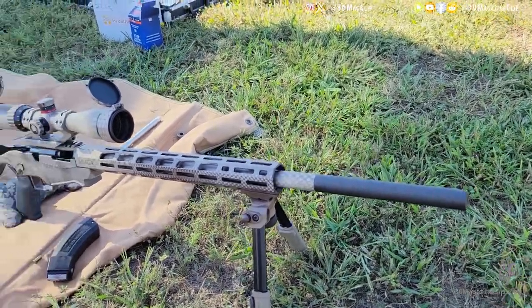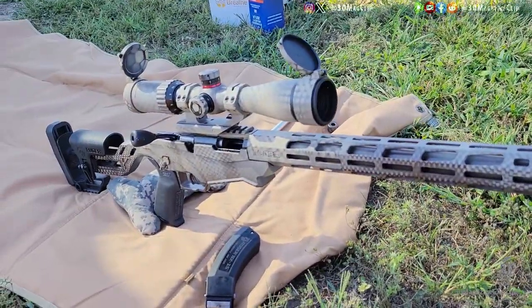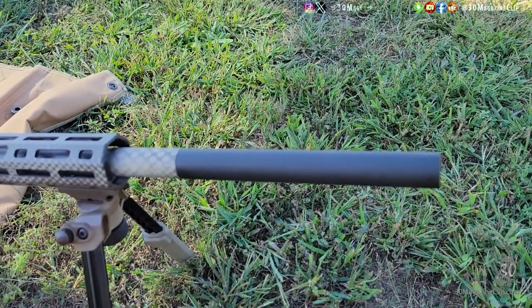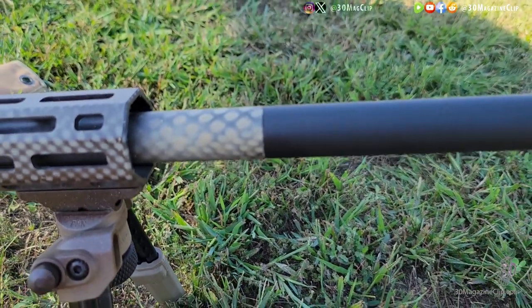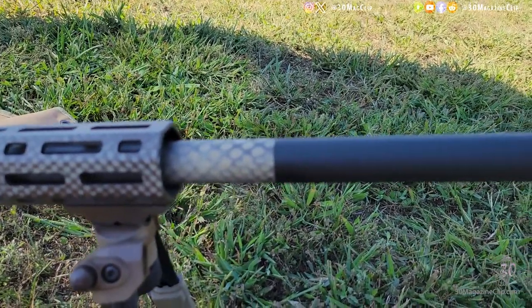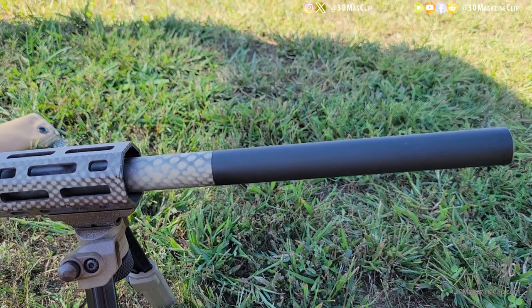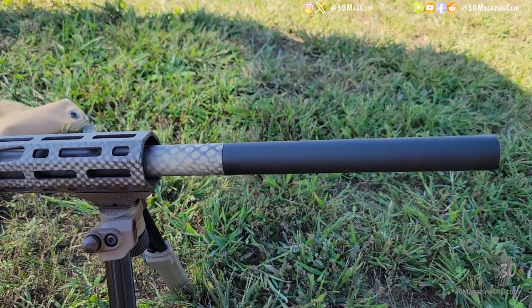Here we have my Ruger Precision — I call it the Brent Fire. If you recognize the paint, there's an article on 30magazineclip.com about how I did the paint. Here we have the Little Bird attached to it, and as you can tell, it is the exact same diameter as the barrel. It's basically the same finish too. I had it on here once before I painted it. So it's the exact same diameter — I believe that's the diameter of the 10-22, so if you put it on that rifle it would just look like an extension of the barrel. That's pretty cool.